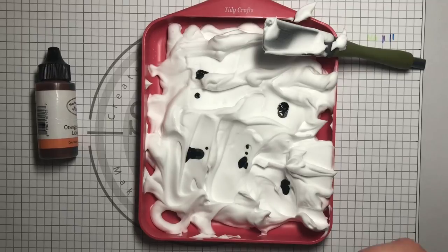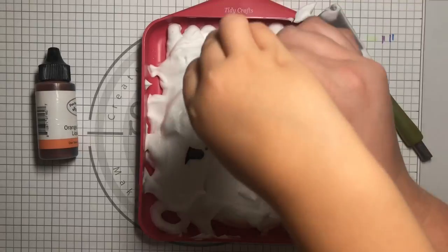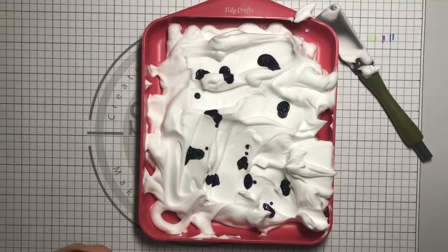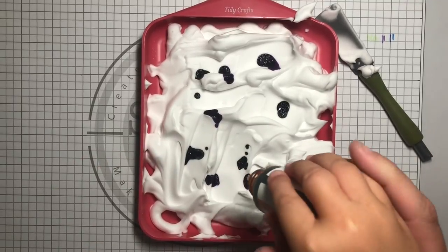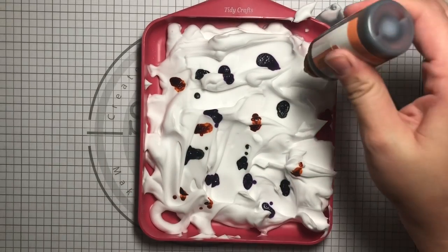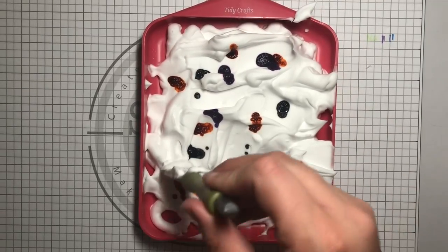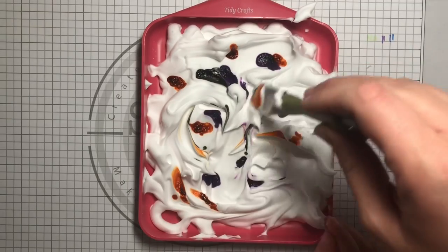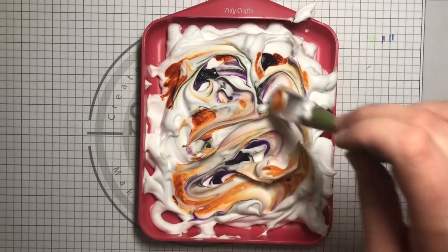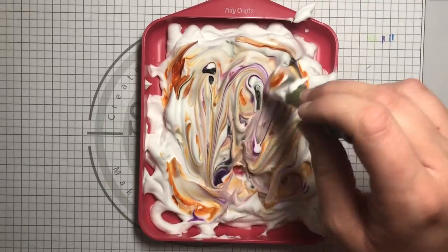Purple — okay, purple. Next — orange, I'll open it for you. Squeeze it in. Now we're not going to mix it, we're going to carefully swirl it around. Kind of like — she wants to eat it! No, it's shaving cream, it's not candy, it's not good for you to eat.